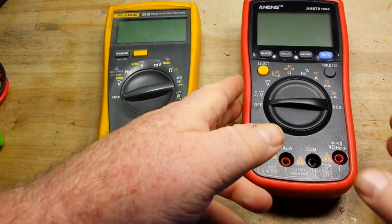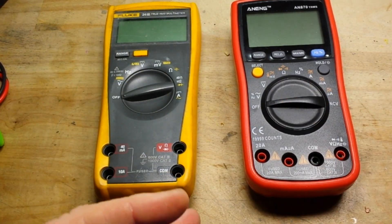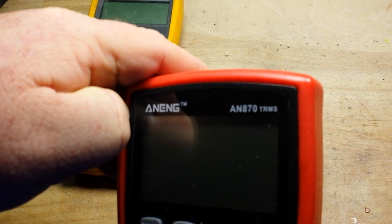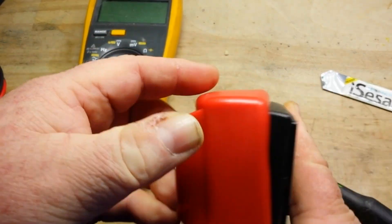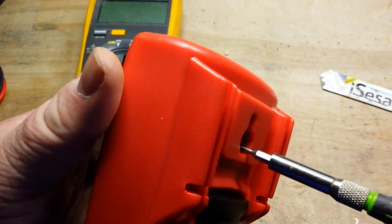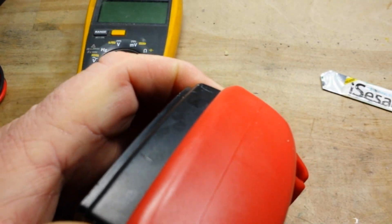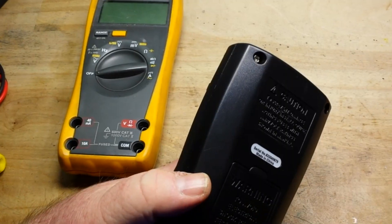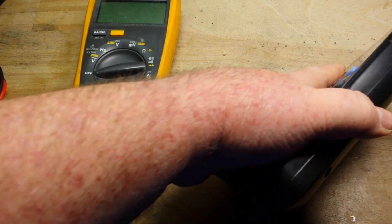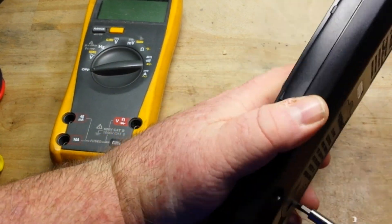Here's my Fluke 26-3 and here's an AN-870 — basically the same kind of multimeter. We're going to take a look at the insides and see what makes them different. These holsters are very tight, but once you get a corner off they start moving a little better. That took a minute. Now let's get these screws out and open her up.